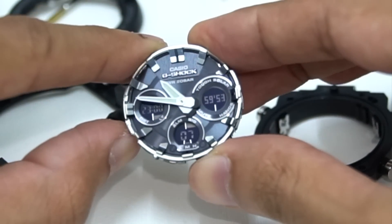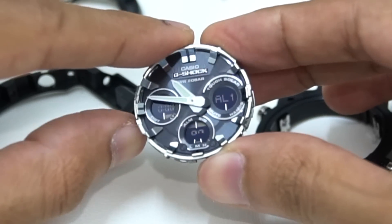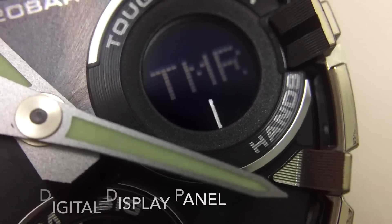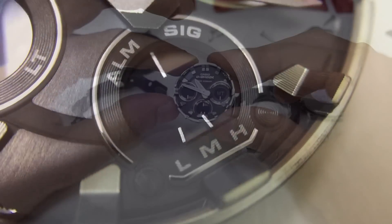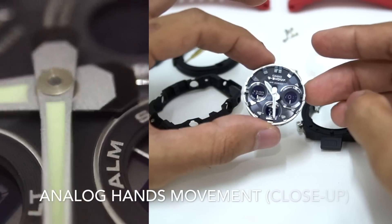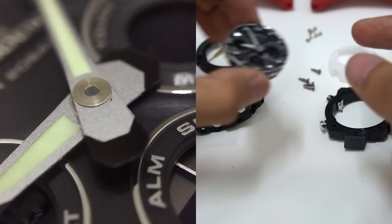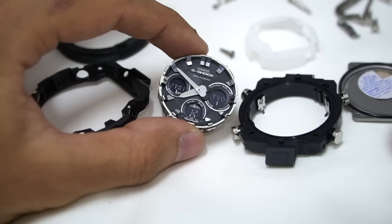Let me test the functions — I believe this should still be working. Stopwatch — we're at the countdown timer now. Press mode again for alarm, then press mode again to go back to home time. Press the light button and it lights up. Going to world time — city swap to get a better look at the motor. Tokyo and Chicago time — the hands are already moving. You can hear the motors moving; let me bring it closer to the microphone. The minutes hand vibrates as it rotates backwards, producing that sound.